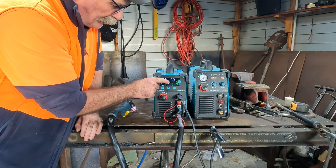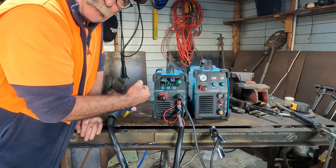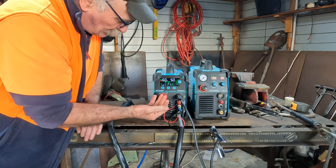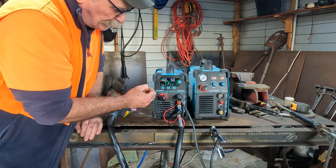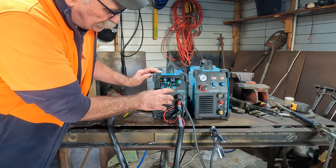You may have noticed the fan coming on - that fan only comes on when the machine needs to cool down. When it's running cool enough it'll run without the fan. As soon as it needs to cool down, the fan will come on. You can also see here that we're running on 220 volt - that would change to 110 if I was running it on 110 volt.